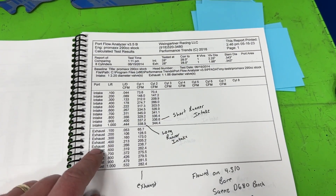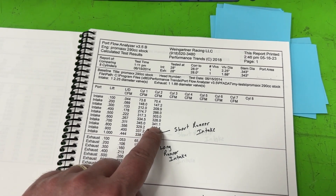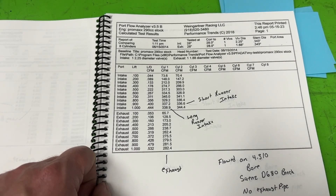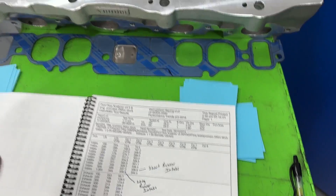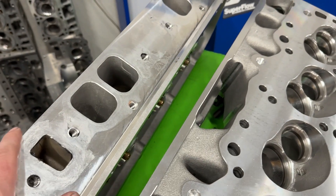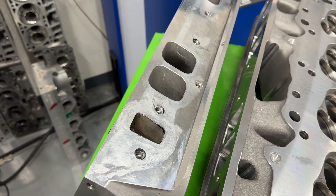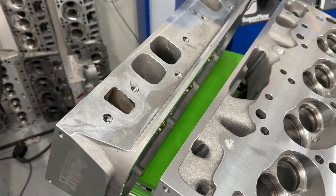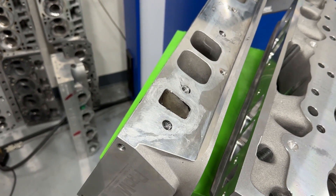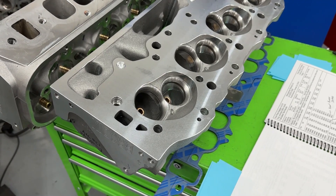The ProMax wins in the flow department across all three. Its peak long runner flow is 345 CFM at 0.700 lift, 341 on the short runner. The 0.400 lift number is 274/266 — great. Exhaust is really good at 282 CFM peak. Now I should back this up: of all the heads, ProMax actually sent these heads for me to test — they sent a return label so I have to send them back. They didn't ask for any favoritism, and I'm not getting paid by them at all. I just got a set of heads to use.